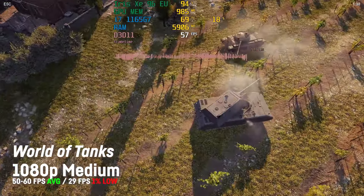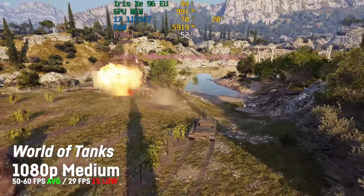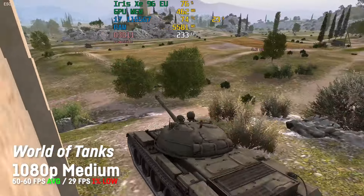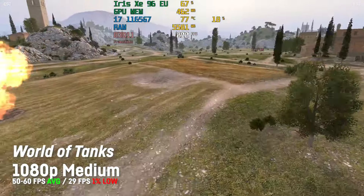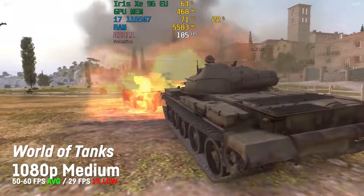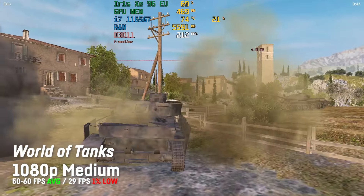The World of Tanks integrated benchmark run scored around 50 to 60 fps on 1080p in medium settings. On 1080p in super low settings though, I saw the highest fps of all games tested, with around 200 to 300 fps depending on each scene. To be fair, the game really looks terribly outdated on super low settings.